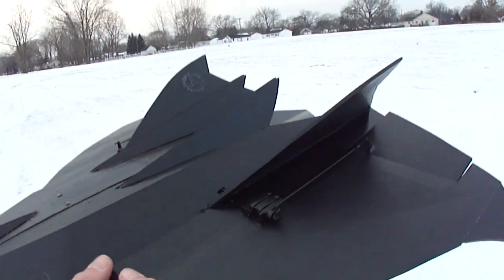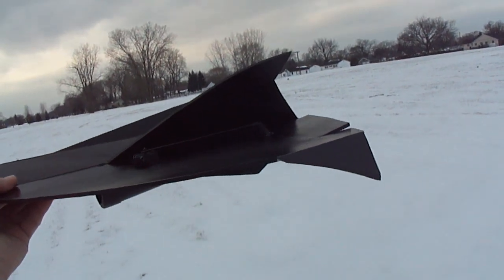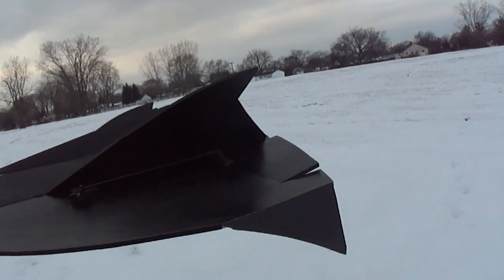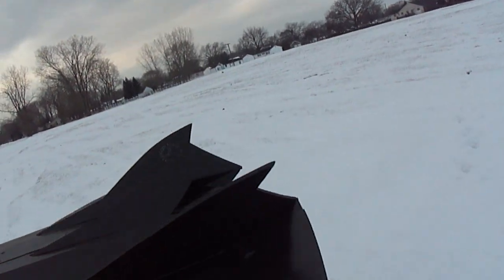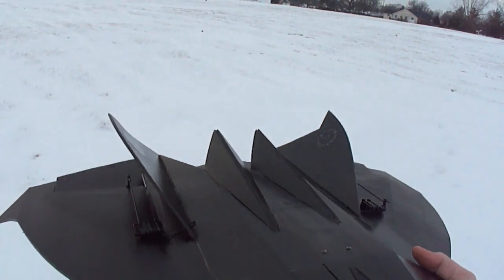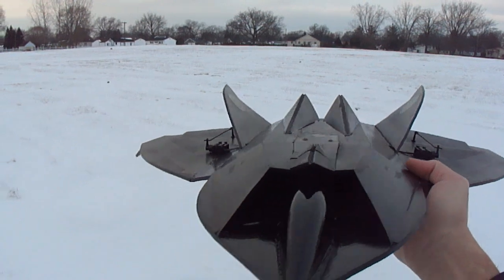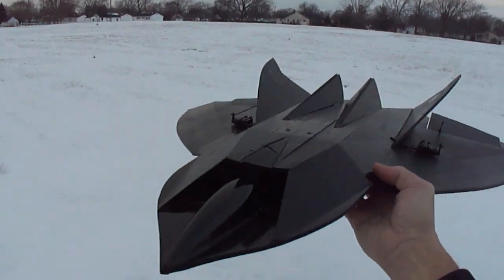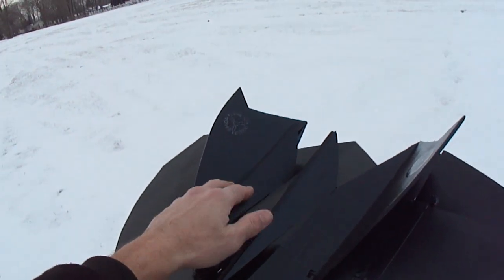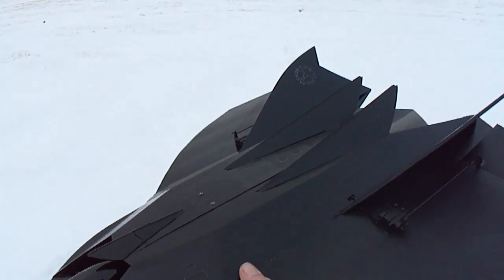When you guys build this jet, make sure you set your elevons up at a little about a 15 degree angle upward, as you can see there. I also got some drag rudders on here that helps keep it real stable when I come in for some slow flying.